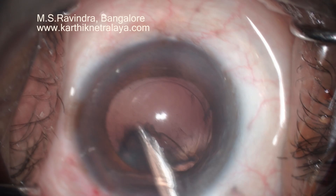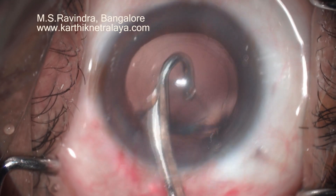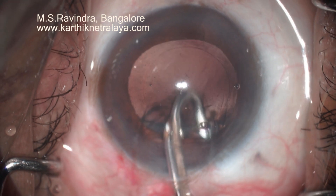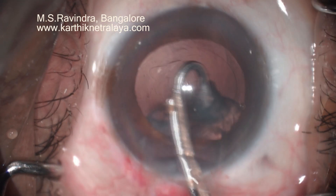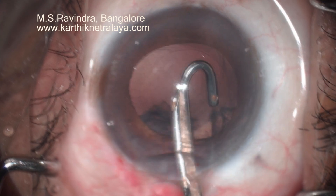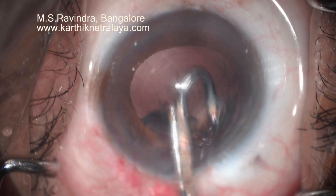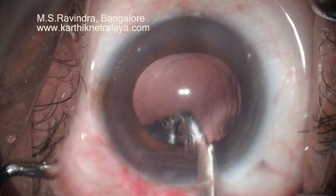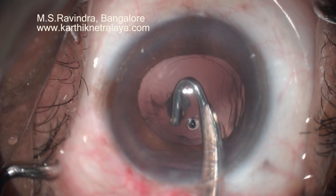A Simcoe cannula is used to irrigate and aspirate the pieces and aspirate the cortex out of the capsular bag. Because of the capsular separating hydrodissection, the process of cortical aspiration is pretty easy and doesn't take much time. Sub-incisional cortex is aspirated using J-shaped Simcoe cannulas.